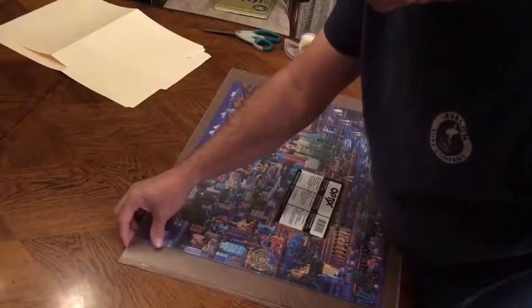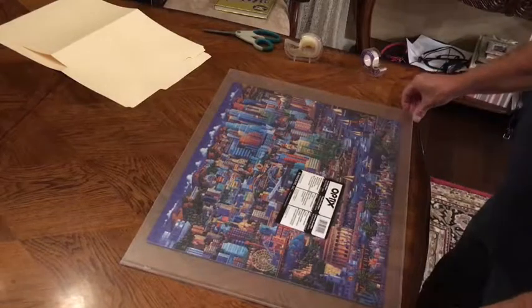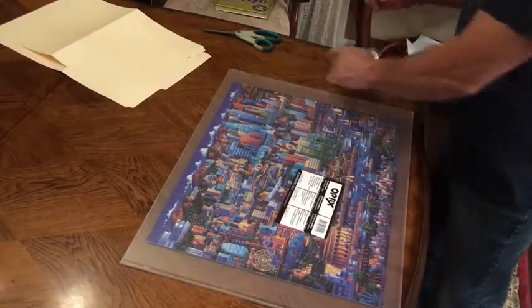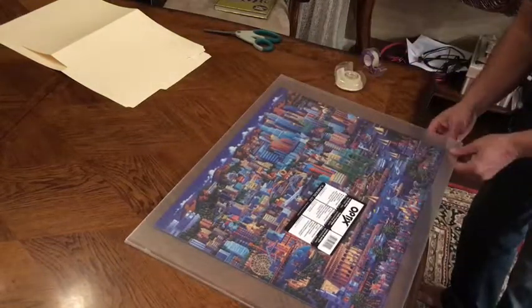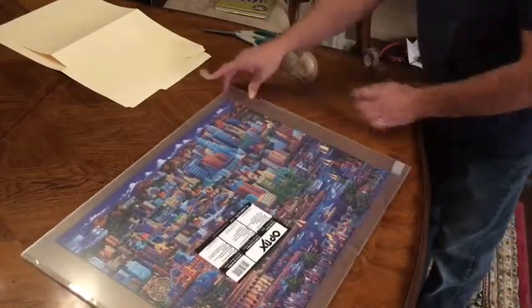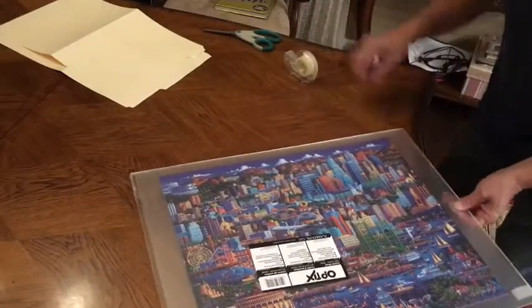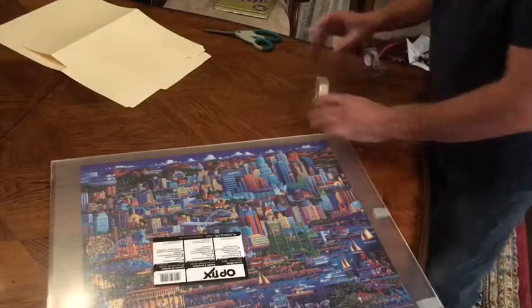The only downside about this hack is that somebody needs to put together the puzzle the first time, so maybe you could do that for them. Once you've got it positioned onto your plexiglass, take some tape and tape the two pieces together, sandwiching the puzzle in between the two pieces of plexiglass so the puzzle won't come apart.